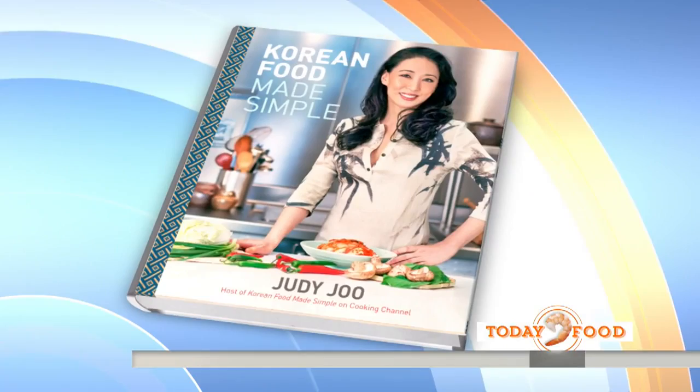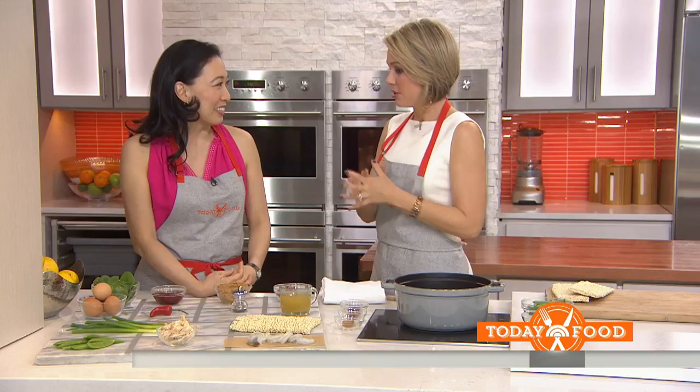Judy, good morning! Good morning. I was just telling you, I love these noodle soup bowls and I've always wanted to make it at home. So you're going to show us that it's very easy?